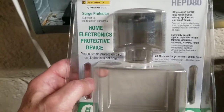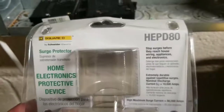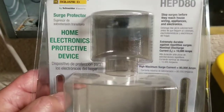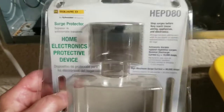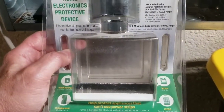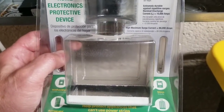So that's about it. This is the Square D HEPD80 — very easy to install. If you can replace an outlet or a switch in your house, you can put one of these in. Thanks for watching.